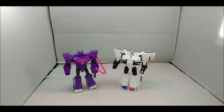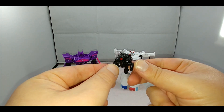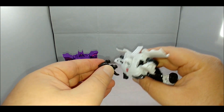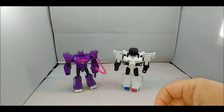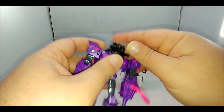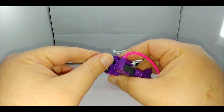Here they are in robot mode, and again no deco differences that I can see. What is new is these little mind control helmet masks, which work with the same peg system as the Spark Armor. They go right over the head just like so — you can use these with other figures. They peg right in.